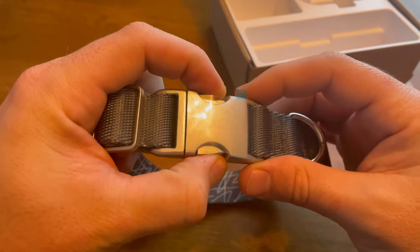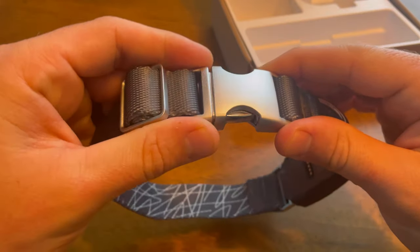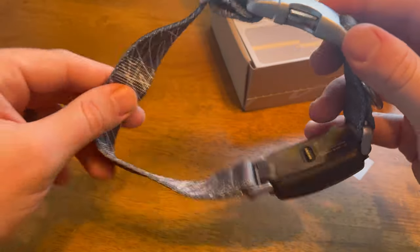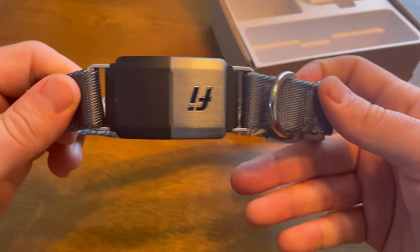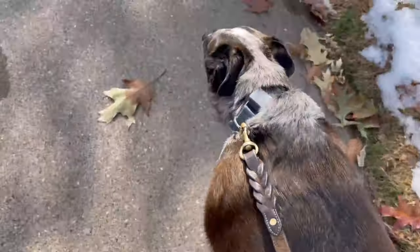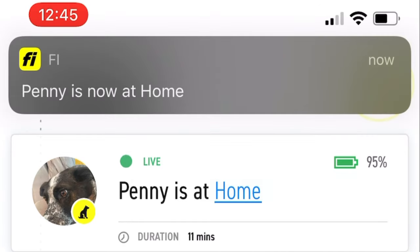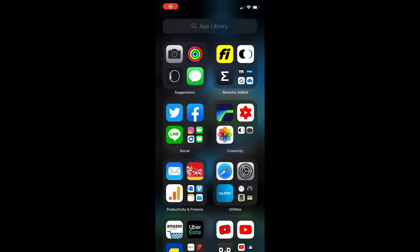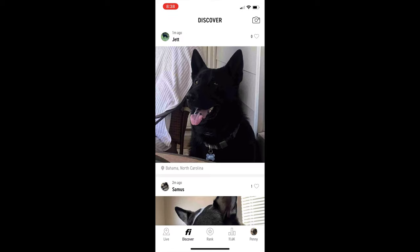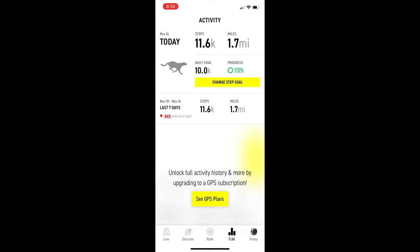I've been using this Fi collar for a while now — or rather, Penny has. Overall, I'm extremely impressed. First and foremost is the build quality: you can have great features, but if the collar breaks or falls off, none of that matters. This thing is extremely well built — probably the best collar I've ever had for a dog. It's IP68 rated, so you don't have to worry about it getting wet, your dog going swimming, or it getting dirty. Notifications work perfectly; anytime I take Penny for a walk it recognizes and tracks it, and whenever she's left the yard it quickly notified us. The app is really great too — the home screen gives you a timeline of your dog's day with live location, and it's very intuitive and fun to use.